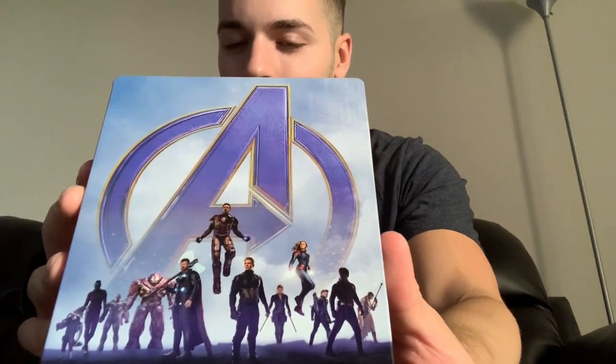Leave a comment down below and let me know what you think about this steelbook. Some people aren't too impressed because it's kind of basic — just the heroes on it with the A. I like it, but they probably could have done something a little cooler, maybe featuring Iron Man or Thanos more prominently, like a big image of Tony Stark. Also leave a comment if you were lucky enough to pick one up, because I know these were super sought after.